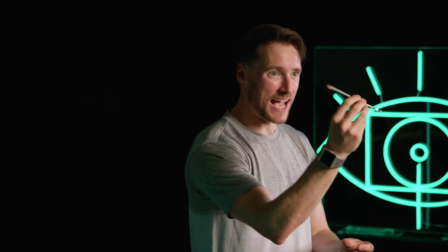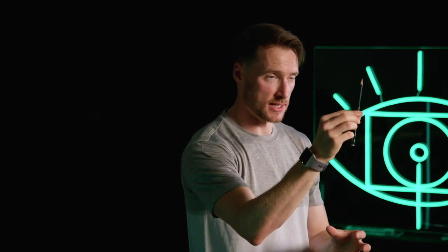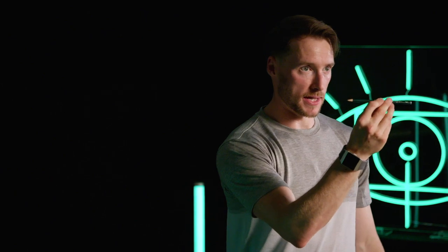We want to make the pencil as active as possible in this process. We can then sell the idea that it is leading things better.